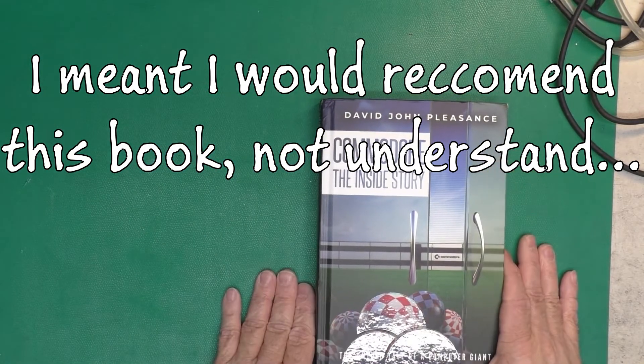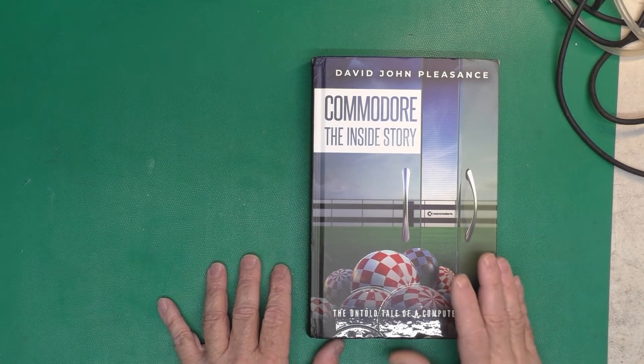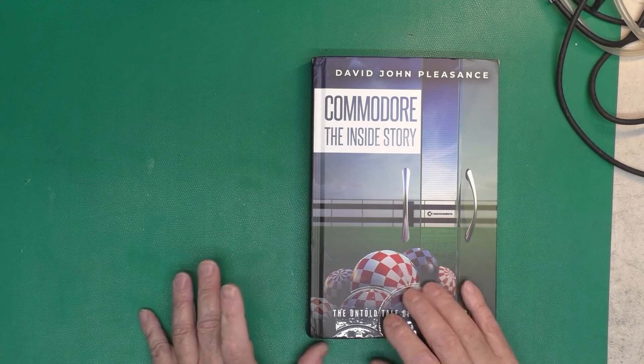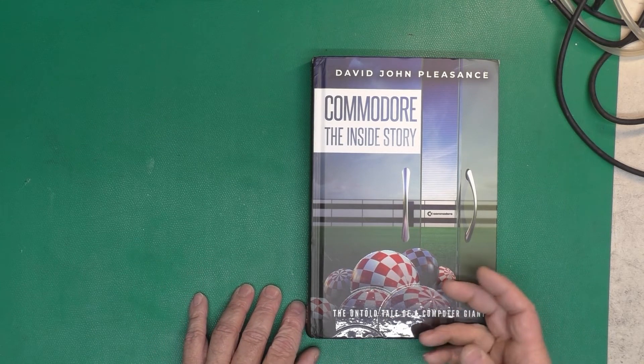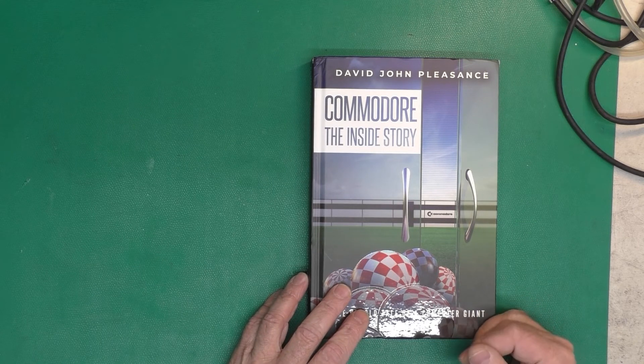I've read through this whole book and it's one I would definitely recommend because of the different perspective it provides. The understanding it gave me about the whole company — not just the technical parts — was valuable. You can have a really good product, even the best computer in the world, but if you don't have the other parts of the company there to support, advertise, promote, and demonstrate it, and to support it after the sale, you probably won't be very successful in the long run. I'll put a link to this book in the description below, as you can still purchase it, and it's one I'd highly recommend.